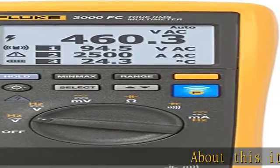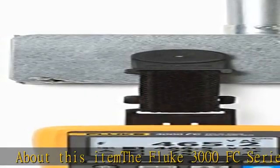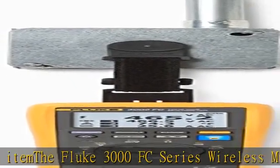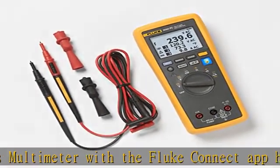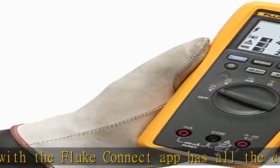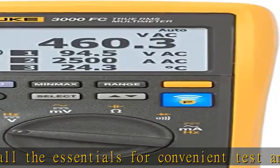About this item: the Fluke 3000 FC series wireless multimeter with the Fluke Connect app has all the essentials for convenient test and measurement troubleshooting. AC and DC voltage measurements to 1000 VAC, DC current with 0.01 mAh resolution, continuity, resistance, diode test, capacitance, and frequency measurements.